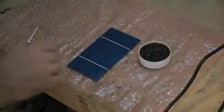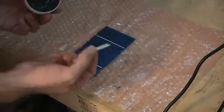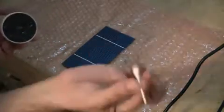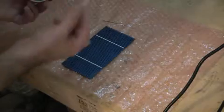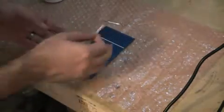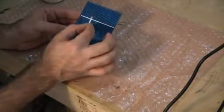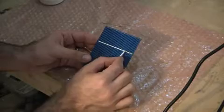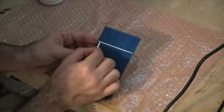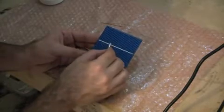I just have some normal flux here. What I did was I cut a Q-tip in half. The side without the cotton makes it nice and easy to drag across. We just go right across that line with a little bit of flux, and this is what's going to help the solder flow nicely.